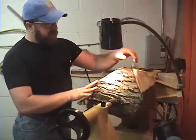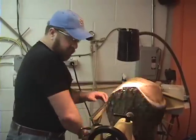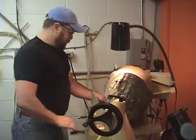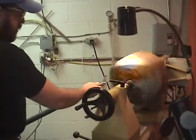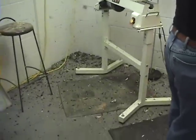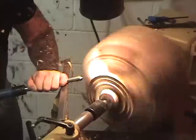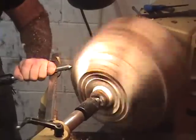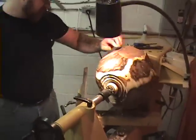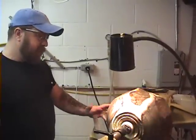Starting to knock some of the bumps off. I've got a little knot inclusion here that's giving me a little bit of a rough ride, but I'll be through that shortly. Slowly starting to bring in shape. You can see some of the sapwood on the outside here. I'm going to try to keep as much of that as possible just to add a little bit of contrast.